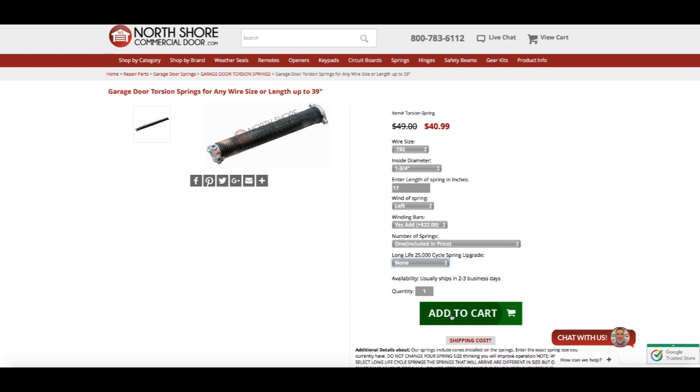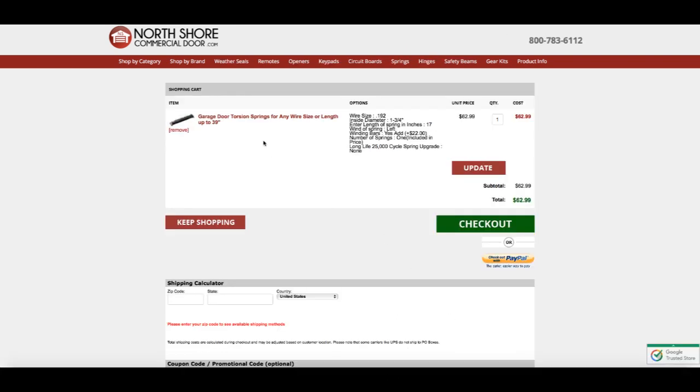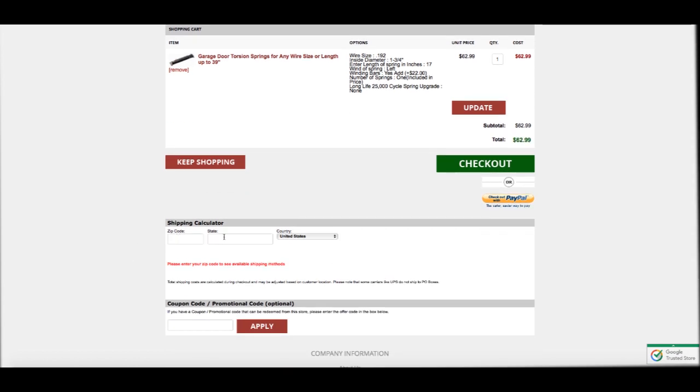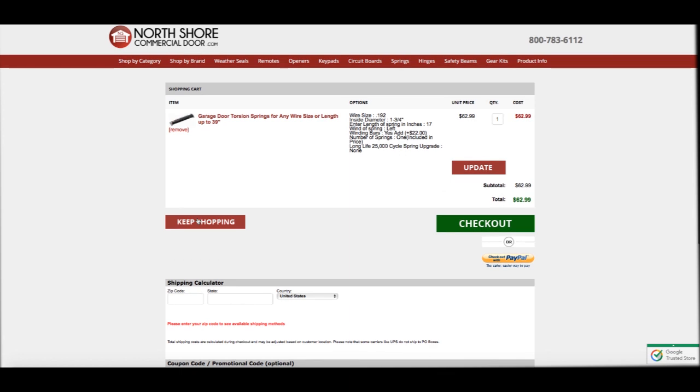Now that we have all of our information input, I'm going to add the items to the cart. Here we see our shopping cart, and you can see the torsion spring is the only item in the cart. To the right we have all the options: the wire size, the inside diameter, the length, the wind of the spring, and those last three options — the winding bars which we added for $22.00 extra, the number of springs (one, which was included in the price), and the long life cycle spring upgrade. Below, if you input your shipping information, it will give you an accurate shipping cost prior to checkout. From here on out, you just input your billing and shipping information and your credit card number, and the spring will be on its way to you.